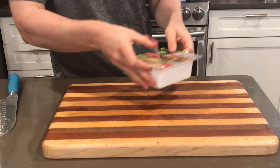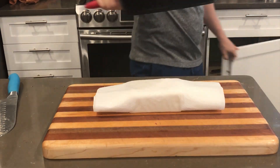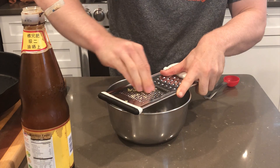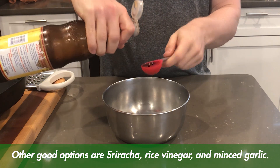For our tofu, we're just going to dry this out. This is super firm tofu and I'm just wrapping it in a paper towel and then throwing a cast iron over it for about ten minutes. While that's going, I'm going to grate up some ginger and soy sauce — this is going to be basically our marinade for the tofu.